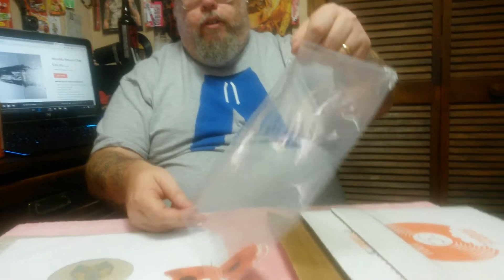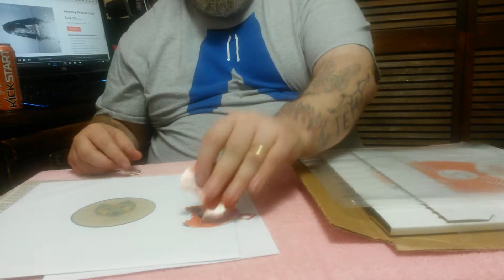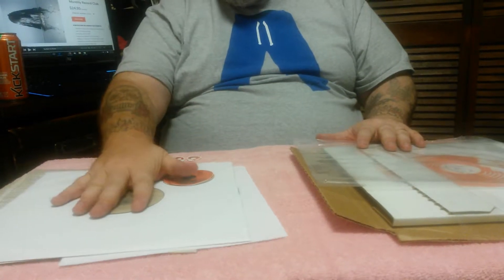This company does all independent artists, and they're the first to press those independent artists. They don't do re-releases or things like that — they're actually the first ones to press this vinyl. So when it says 70 of 700, that means that's all that will ever be pressed of that.